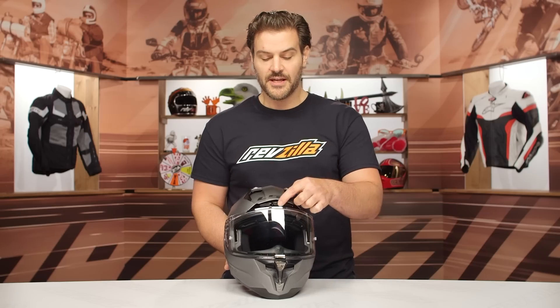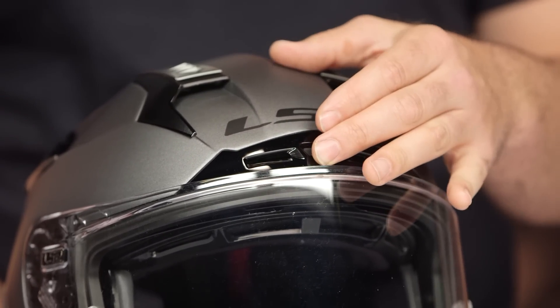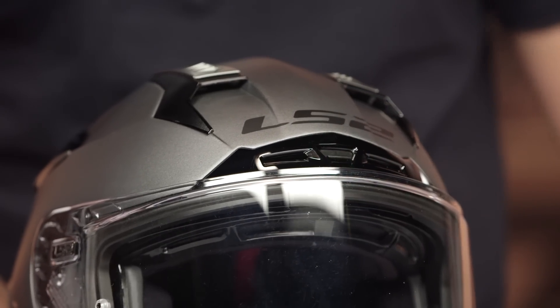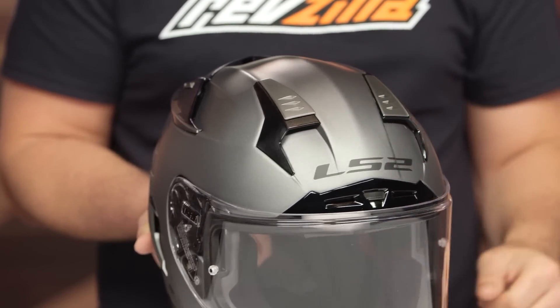The actuation for the top brow vent is kind of a pain to use when you have a glove on. I would have loved that tab to sit out a little bit further. Just keep in mind that when using this one, it's probably going to be easier to figure out if you want that vent open or closed before you start riding. The rest of the vents on top are super easy to use while riding — they have gnarled tops so you can easily reach out with a glove on and get those open or closed.